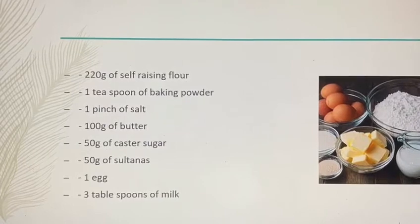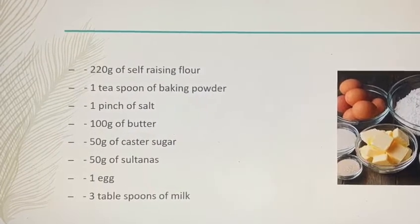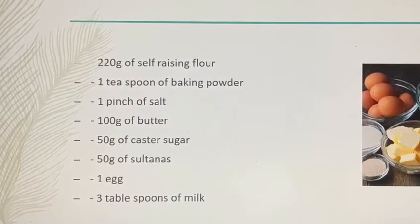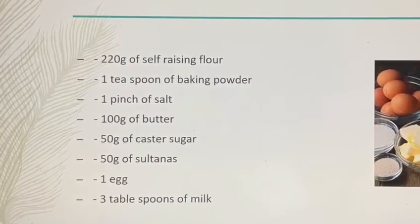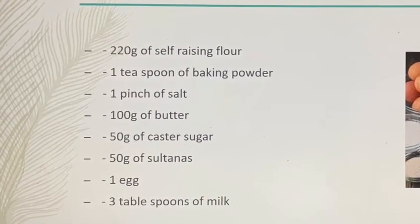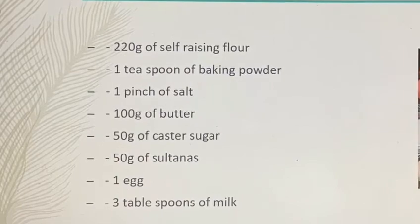Ingredients: 220 grams of self-raising flour, 1 teaspoon of baking powder, 1 pinch of salt, 100 grams of butter, 50 grams of caster sugar, 50 grams of sultanas, 1 egg and 3 tablespoons of milk.